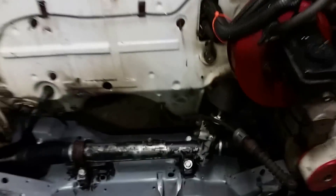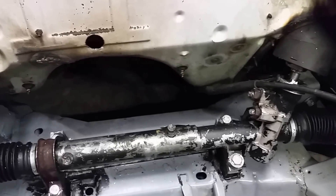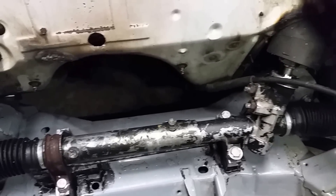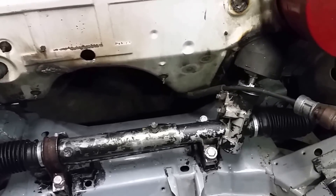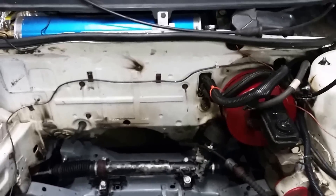There's our rack right there. You can see we did a full manual conversion — we pulled the piston out of there and all the valving. So we're ready to rock and roll. Peace out.